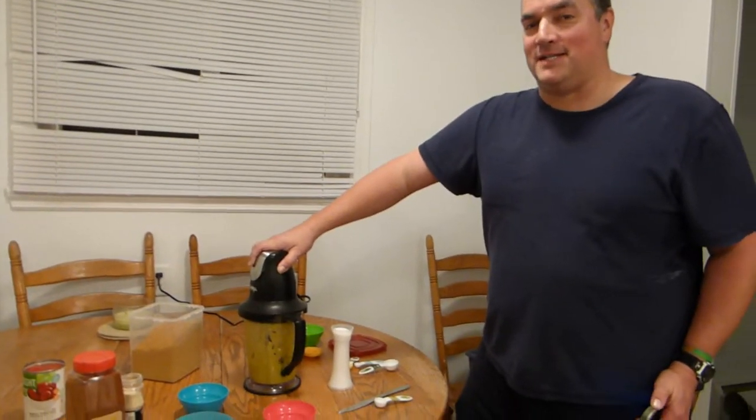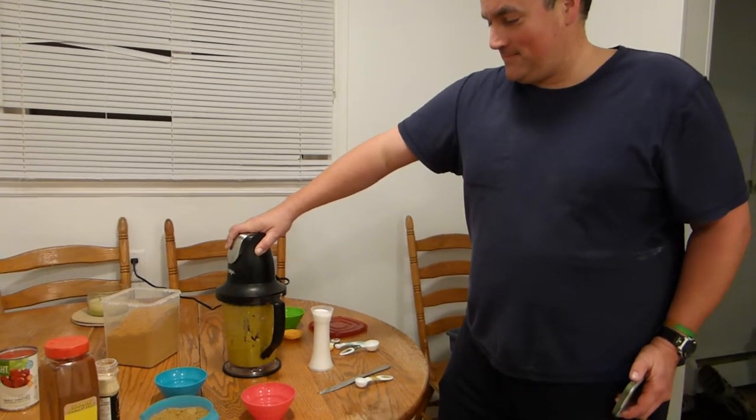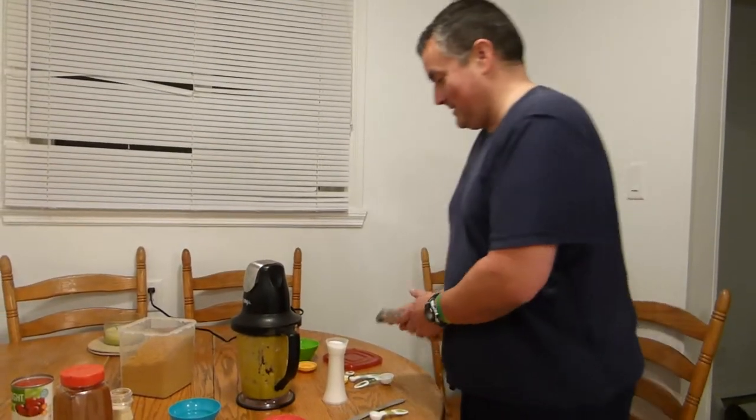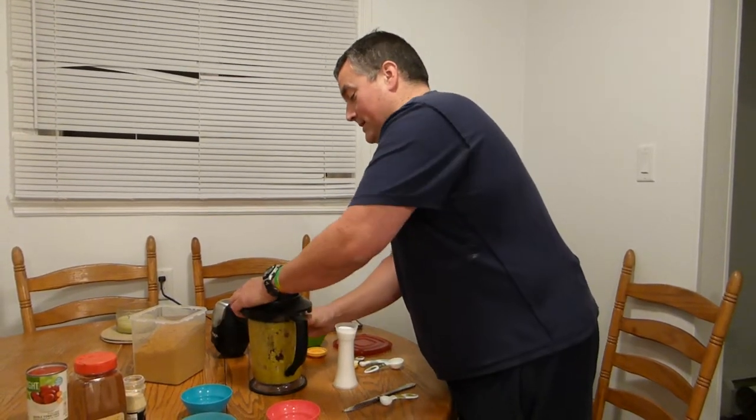Always a good idea to blend it nicely. Now, take this off and put in the remaining ingredients.